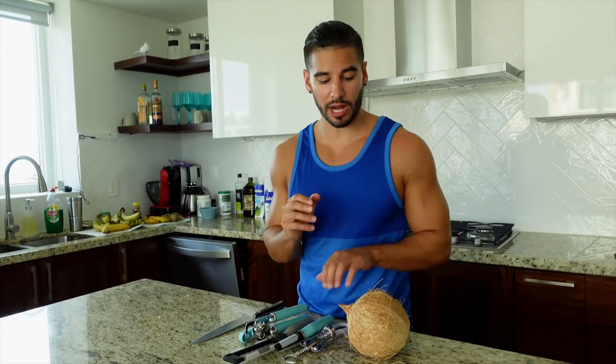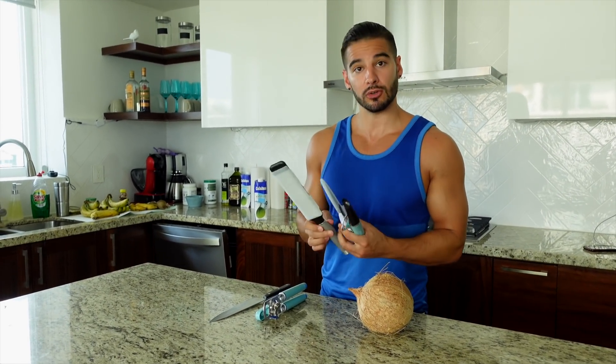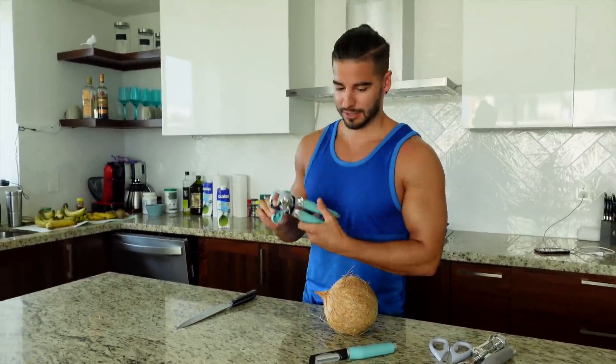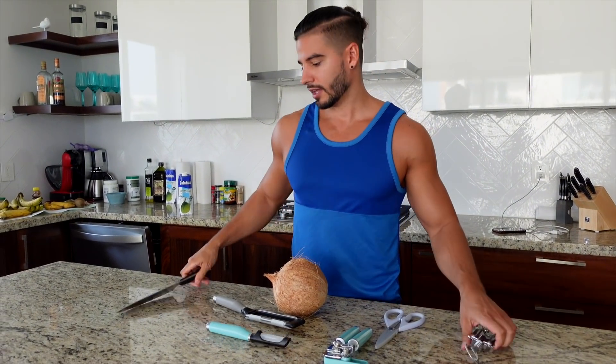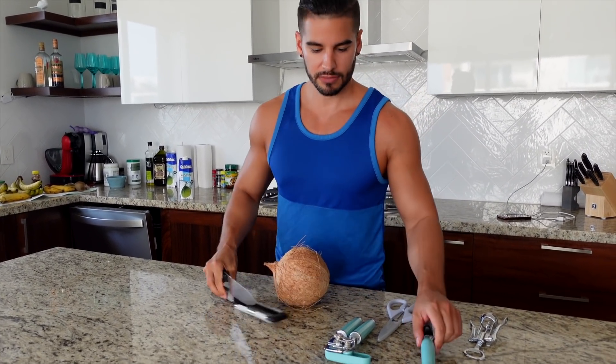Alright guys, you never know what tools you're gonna need to crack the coconut, so what you want to do is grab every single tool in your kitchen. We're going to get this sucker out. You want to peel it? Go ahead. Fork it? Go ahead. But the best I've seen — they use a machete.